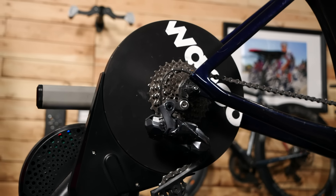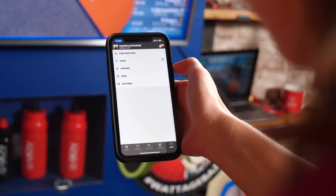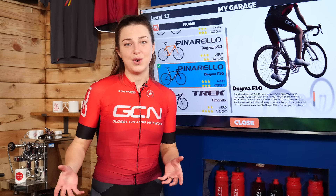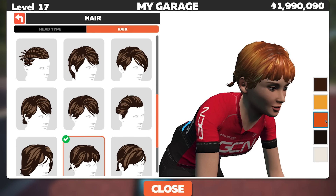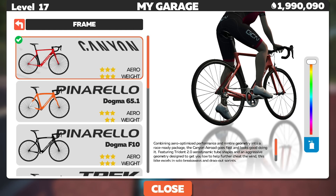That goes for your smart trainer, your Zwift app, and your Zwift companion app. Now that you have all your equipment set up and you're nearly ready to Zwift, you can customize your avatar to make it look like you — or not like you, depending on how you feel. The more time you spend riding on Zwift, the more bikes and components you'll unlock to build your dream bike.